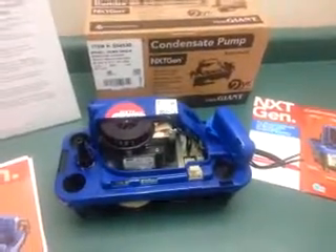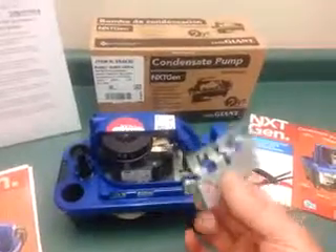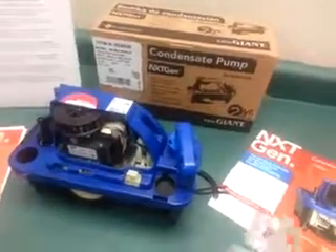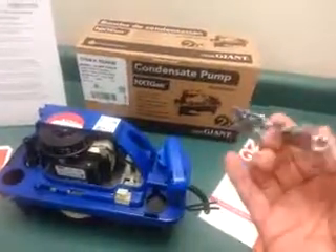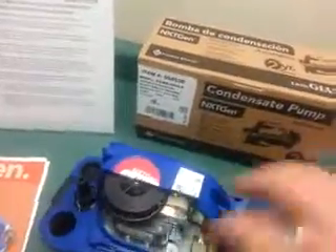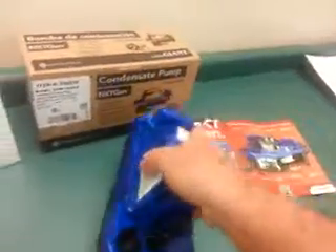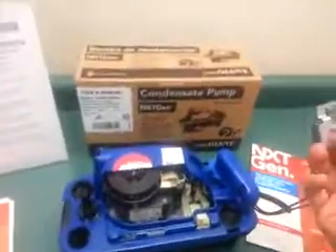Overwhelmingly, contractors asked for an easier-to-install and easy-to-service pump. So the mounting bracket was changed from the traditional hang tabs normally located on the corners of the tank to this separate piece. It's made out of stainless steel, screwed onto the side of the furnace or ductwork, and the pump just hangs on it from a slot on the tank. That slot is on both sides, so you can rotate the pump 180 degrees easily. This is easier to install.